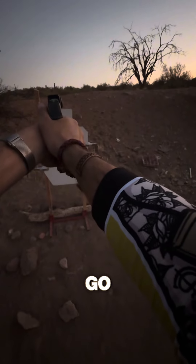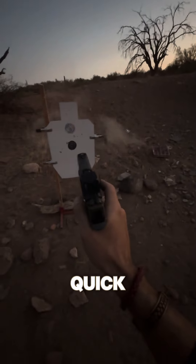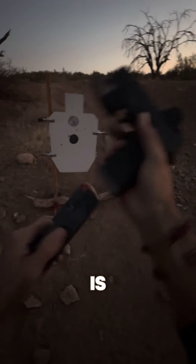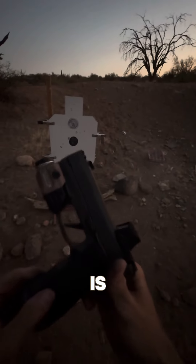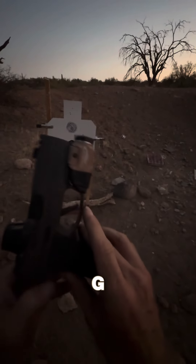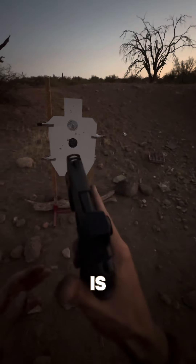I'm going to reload really quick because the last speed is basically as fast as we can run this gun, which today is the 365AXG Legion, all aluminum frame, and it is very, very nice.